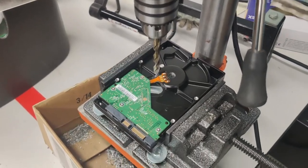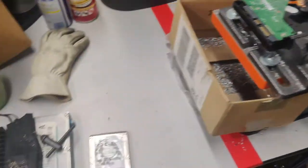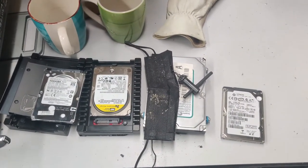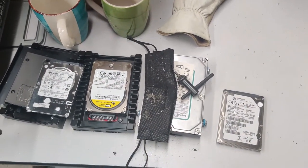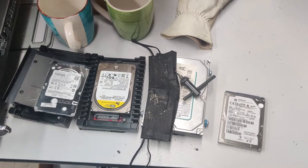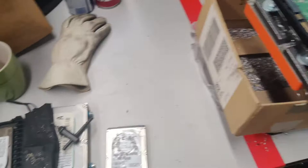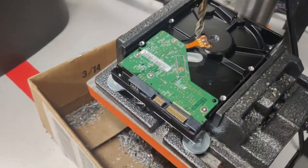This is the hard drive destruction process here at Captain Computers. These hard drives come from either our testing when we find hard drives that are bad, or they come out of customers' computers if they would like their data destroyed, or before we recycle a laptop if they have any important information on them, we will drill a hole to make data recovery impossible.